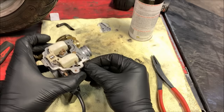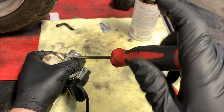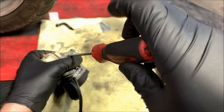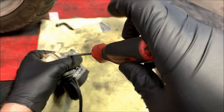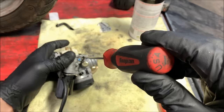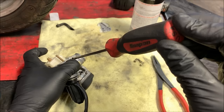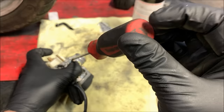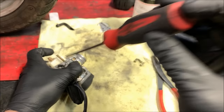On most GY6 50cc carbs, the mixture screw base setting is about two and a half to three turns out. Gently screw it in — it's all brass with a very fine pointed tip, so when I say tight, just go until it just stops. Don't crank it down like you're tightening an actual bolt — just until it stops. Then loosen it out: one turn, two turns, and we'll do two and a half on this one for now. That should usually make the bike run pretty much okay — that's your base setting for your mixture screw.